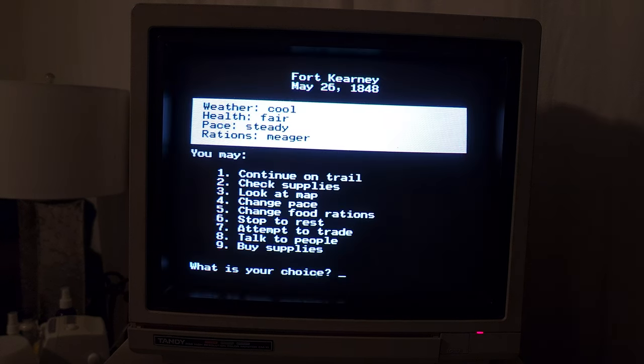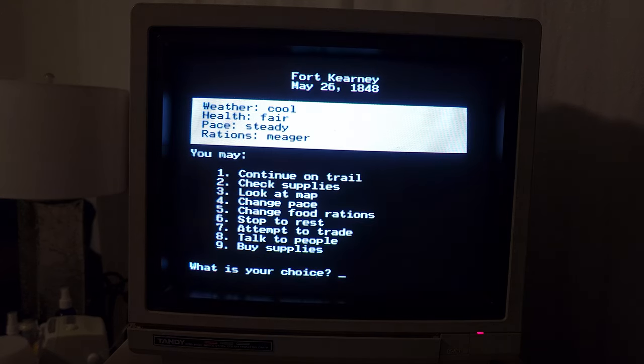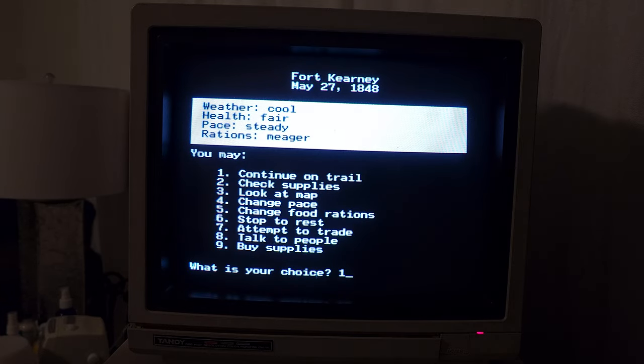That's really cool. So let's see — change food rations, change pace, stop to rest, attempt to trade, talk to people, and we can buy supplies. We don't have any money though. We can buy something but we have nothing, so we're just going to leave the store. What about trading? You meet another immigrant who wants 108 pounds of food — he will trade you one wagon tongue. I need the food more than I need the wagon tongue. Well then, I guess we just keep going.